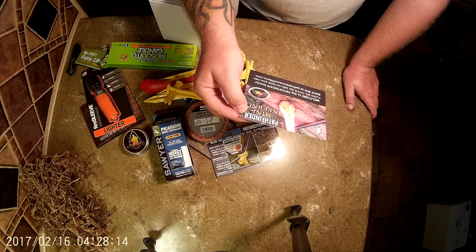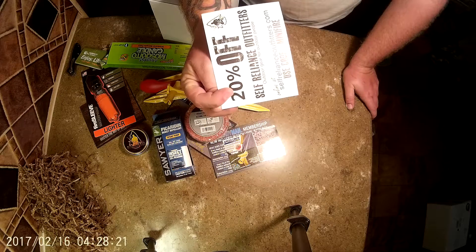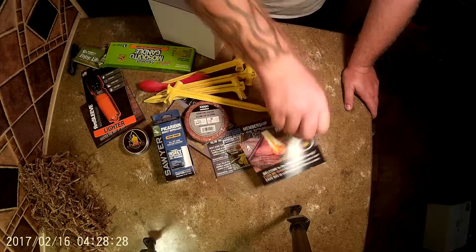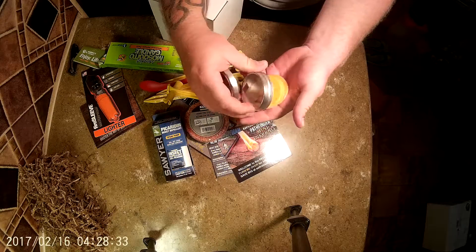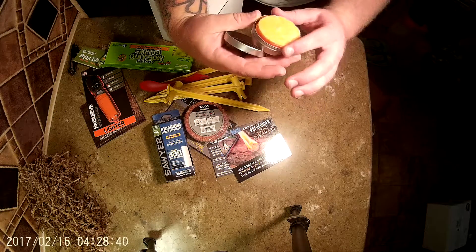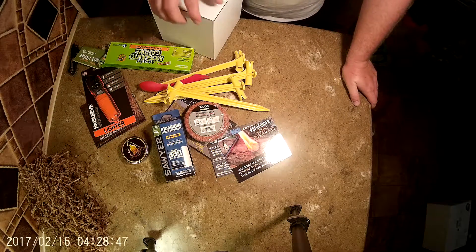The Mini Inferno from selfRelianceOutfitters.com — look at that, 20% off. There's a code for you guys if you want to use it. Mini Fire — tiny little wafers, you get six of them, that's not bad. You can probably do the same thing with your wife's makeup pad, soak it in Vaseline, and stick them in a jar when you want to refill it.